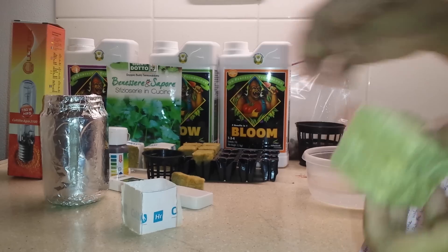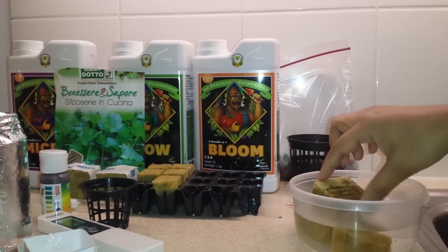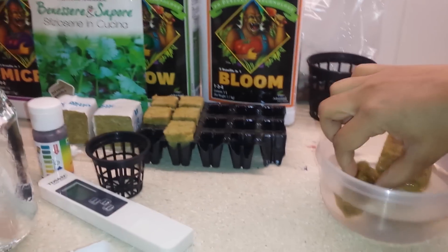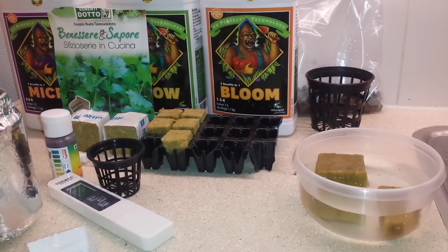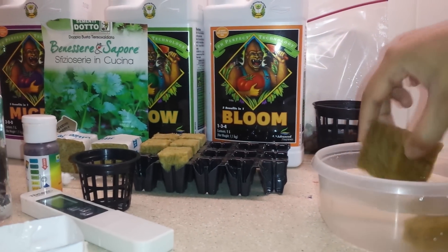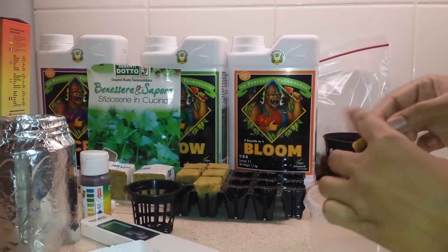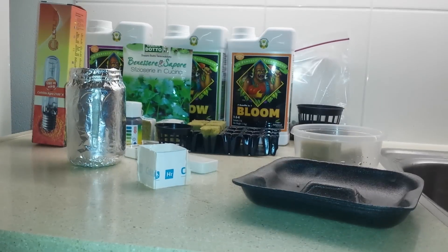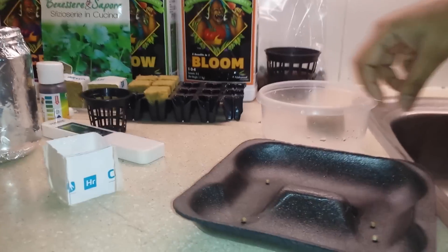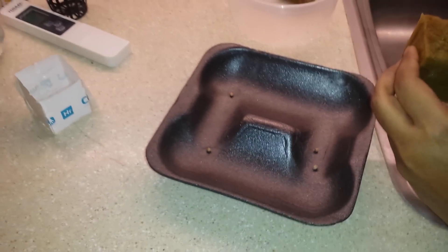Coming to the rockwool — first it needs to be placed in pure drinking water so that it absorbs water. We can keep it for about two minutes. Now two minutes is over and I'll take out the rockwool and keep it so that the extra water drains off. Extra water has been drained off and now we can put the seeds inside. Here we have some coriander seeds — one seed in one rockwool cube.